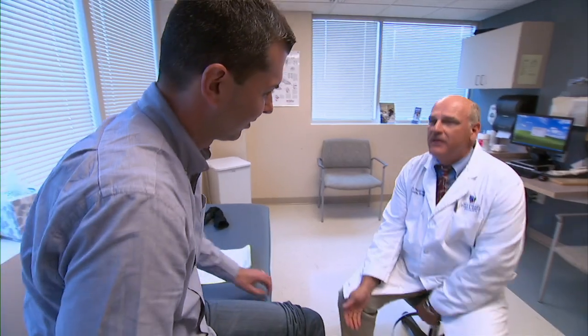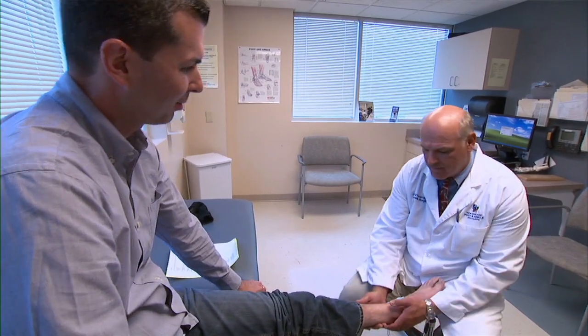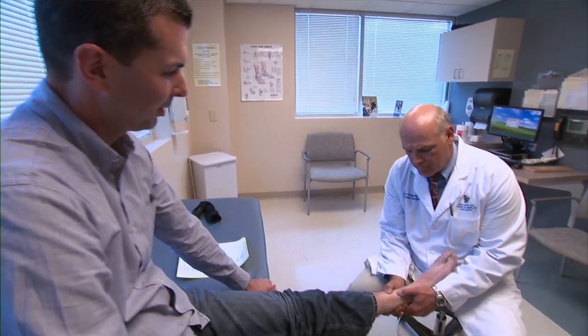Dr. Sloan can attest to the life-changing impacts for his patients who have used this device. He typically prescribes bone growth stimulators in patients that are at high risk for not healing their bone fusion. He notes that each patient is different and the decision to use a bone growth stimulator really has to be made by the individual surgeon evaluating that patient. Prescribed by thousands of physicians to treat more than one million patients, these noninvasive devices may transform patient lives.